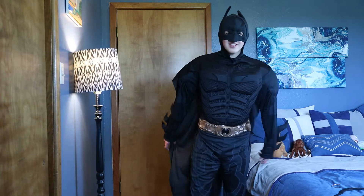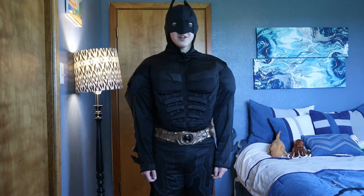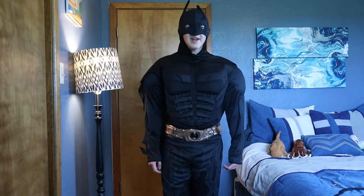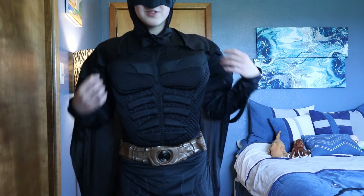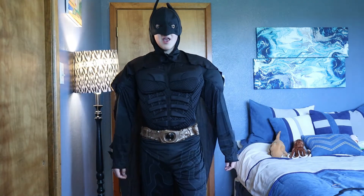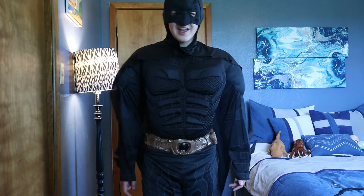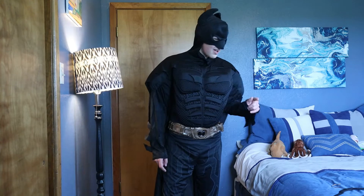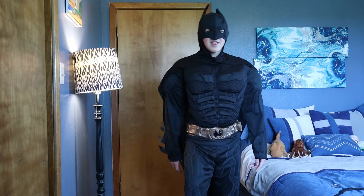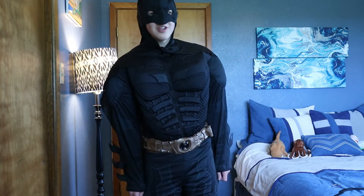I don't remember exactly when this costume was made — I think it was around when The Dark Knight Rises was out. But it just looks really good, and it looks better compared to most of the Rubies costumes nowadays. It definitely has some improvements to be made. I do have a mask that I made, some gloves, and a black sheet I use for a cape, so I'll just show you what it looks like with the modifications.